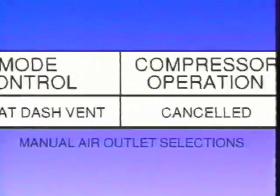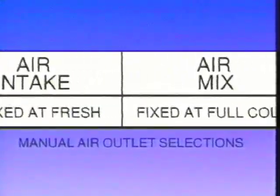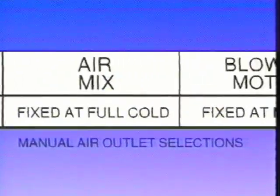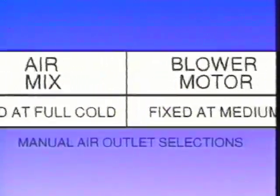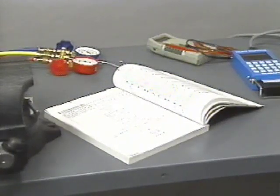Compressor operation is cancelled. Air intake is driven to the fresh air position. The air mix door is driven to bypass the heater core. The blower motor speed is driven to medium. The service manual describes all control panel input functions in detail.